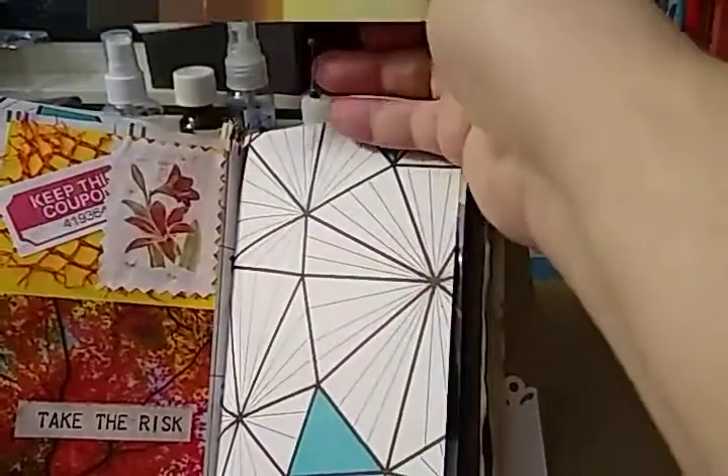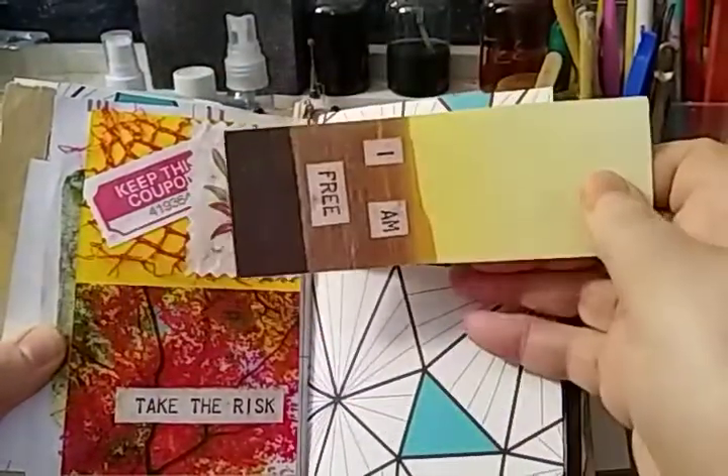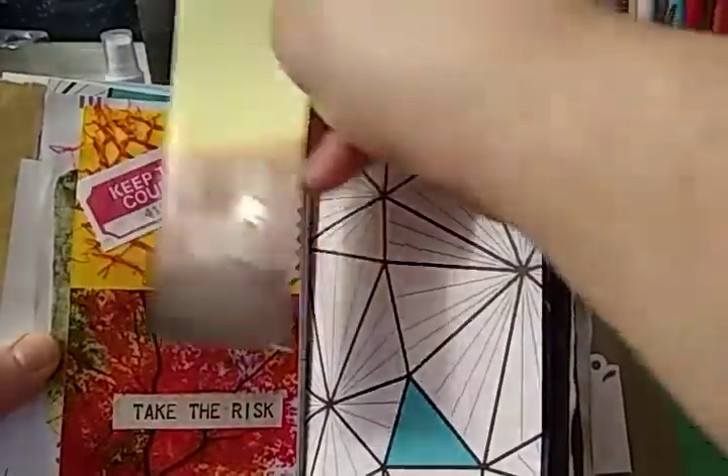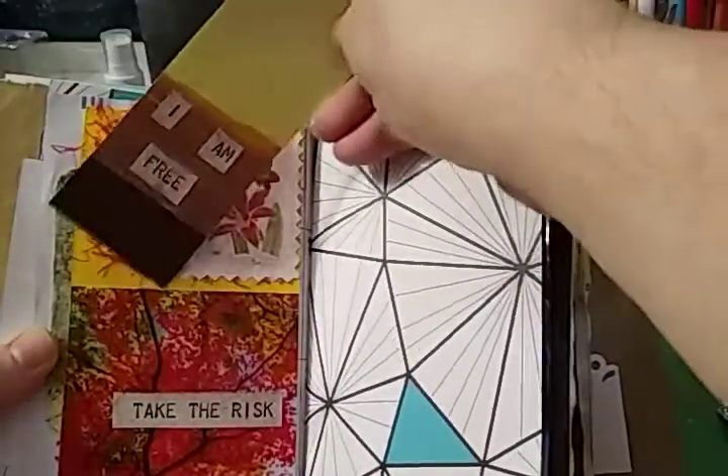This is the calendar page. This has a ticket. This is a pocket and tuck that I made as part of one of the challenges — I think it was the card challenge. I needed to make a pocket, so I did that. This also has a little writing space. And it has a tag tucked there.